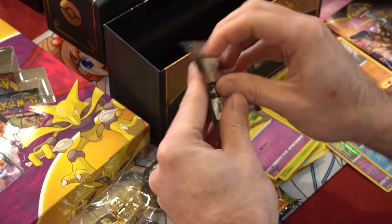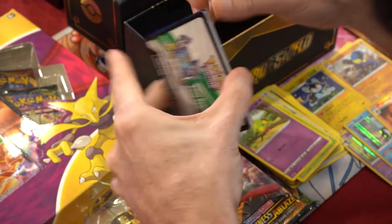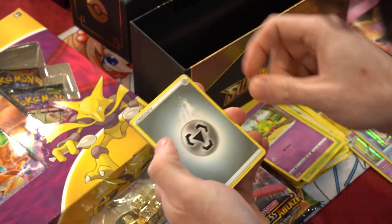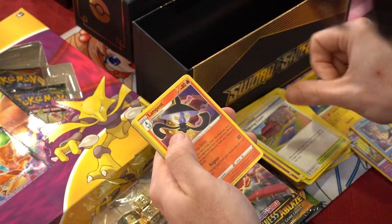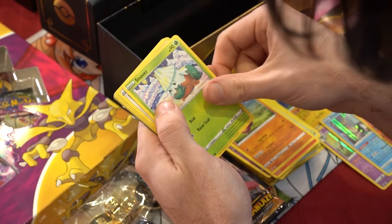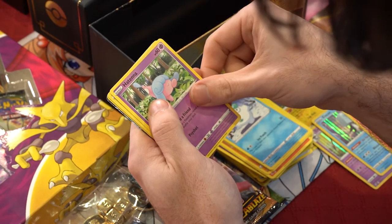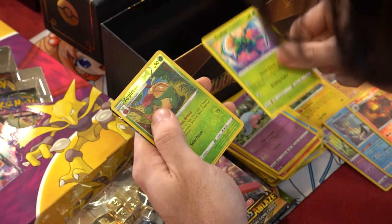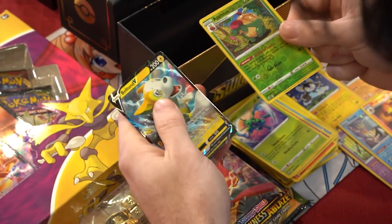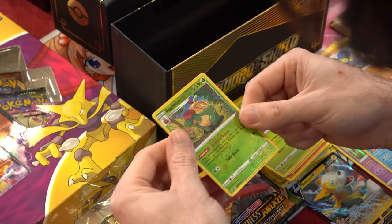Last Rebel Clash pack - and that's three for three! They just blew away Sword and Shield. Code card, one two three four. We got steel energy, Trading Court, Lampent... I see something back there. Medicham, Snorlax, Galarian Darmanitan, Hattina, Scyther, a reverse holo Appletun, and a Bolton V - nice good pull! That's a really good pull, going in the special zone.